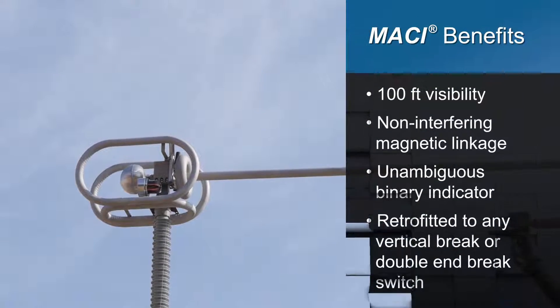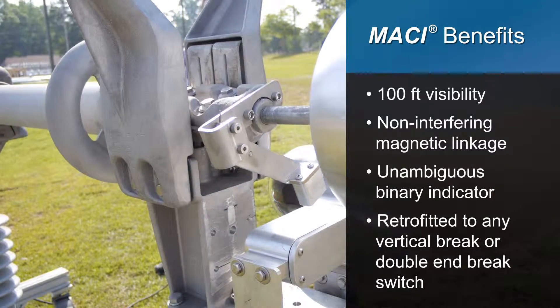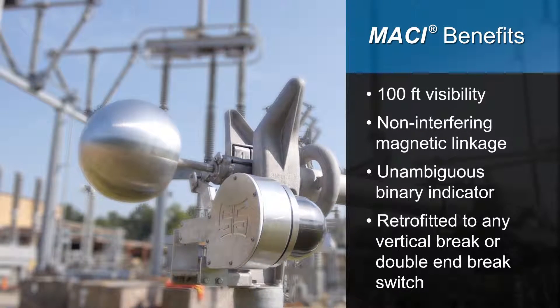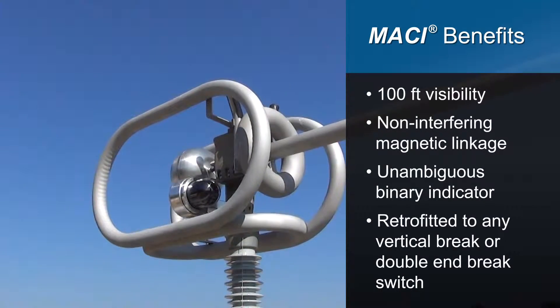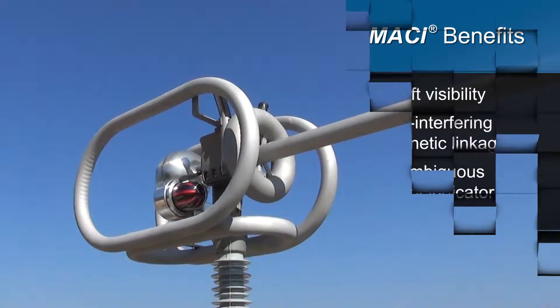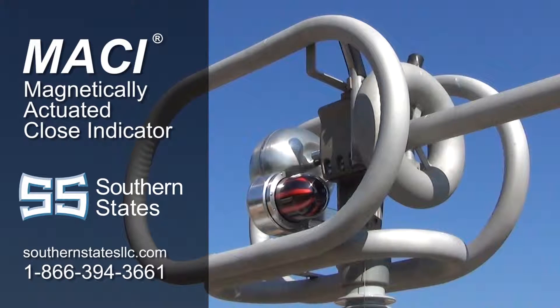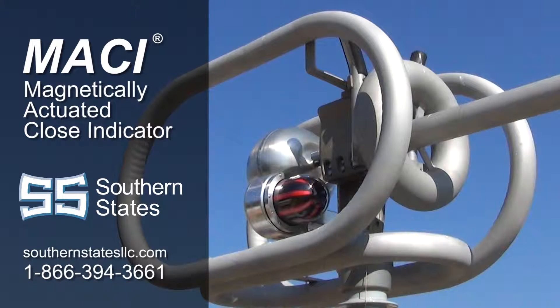MACY's main benefits include visibility up to 100 feet, a magnetic linkage system that will not interfere with switch operation, and a binary indicator that avoids any ambiguity about whether or not the switch is fully closed. Furthermore, MACY can be retrofitted to any vertical break or double-end break switch. Contact Southern States today to add MACY to any new or existing switch applications and improve your overall system integrity.